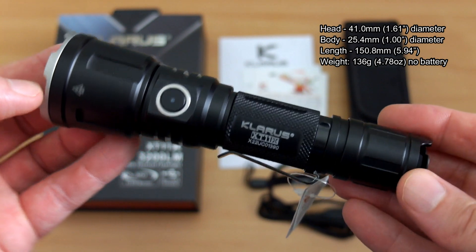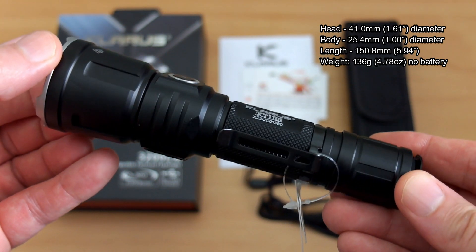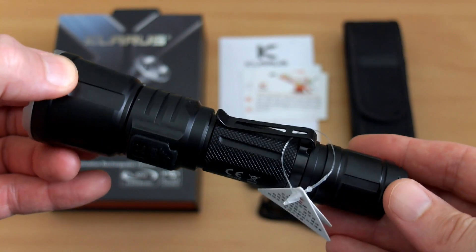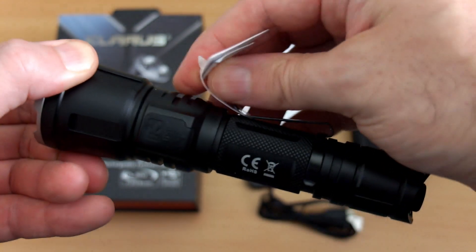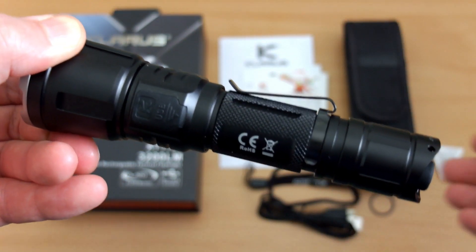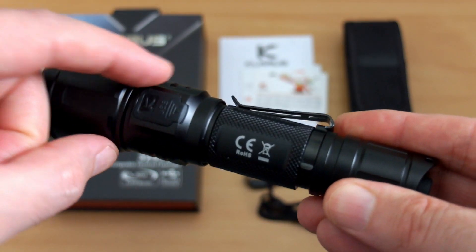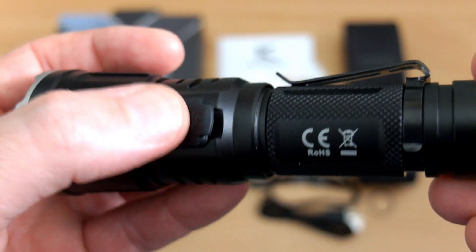Moving onto the body — I have put the dimensions on screen for you. This is slightly longer than the XT11GT by just under a centimeter, but they've kept most of the same design from that torch on this one. We still have the clip and the micro USB port for charging. The head is a bit more splayed out in a cone fashion rather than straight, so it's a bit different in that regard, but the rest of the torch is very much similar to what we've seen before.